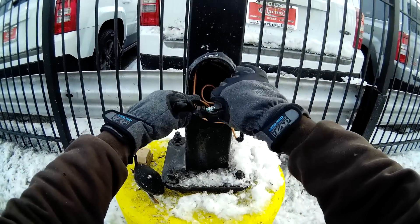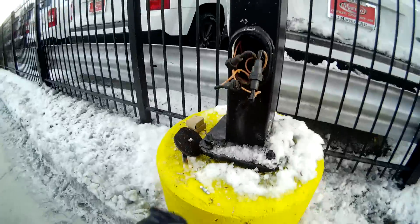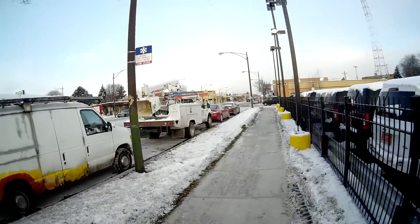You've got to check them both because if one of them's out, it's only getting 120 volts. I've got to go get my tester — I left it on the front seat.